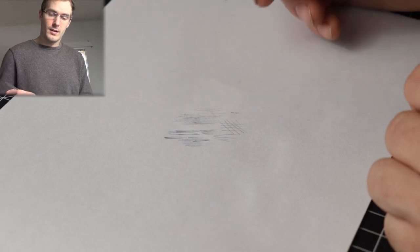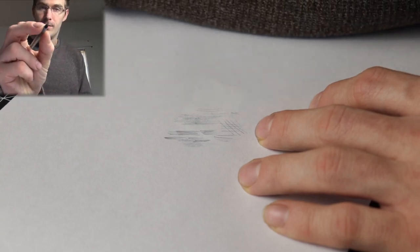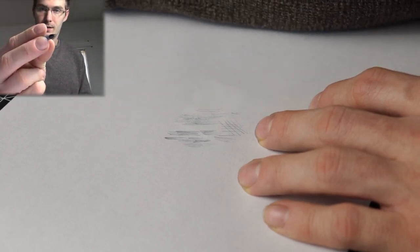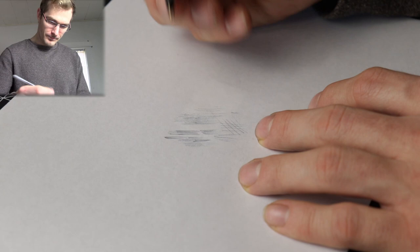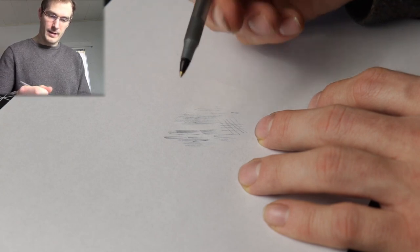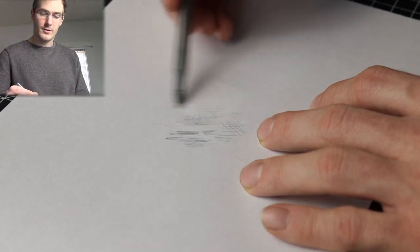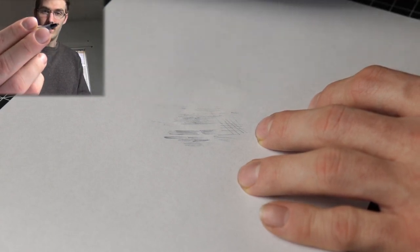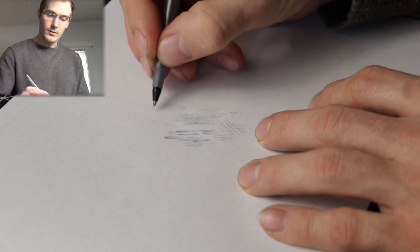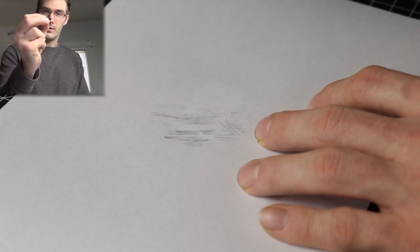Depending on how you hold the pen, that's going to affect how your drawing looks. If I'm drawing something really detailed and want to get in really close, I'll hold the pen so that my fingers are near the tip of the pen, so I have more control. If I have my hand back farther, I can get more of a sketching look and lighter shading. Holding the pen close makes it really hard to move all the way across the paper because you're just using the tips of your fingers.